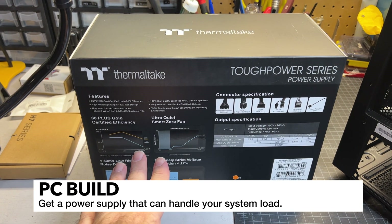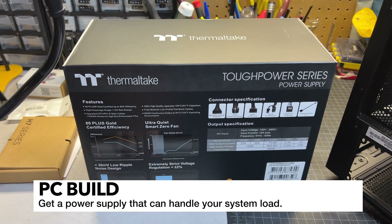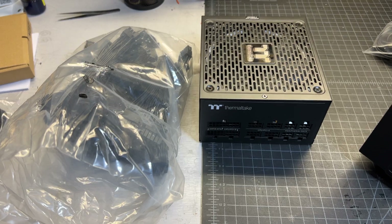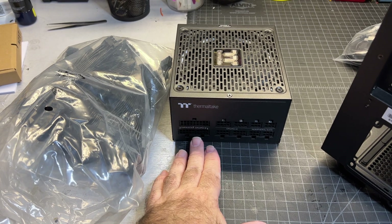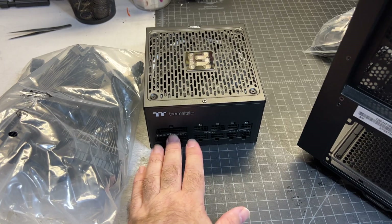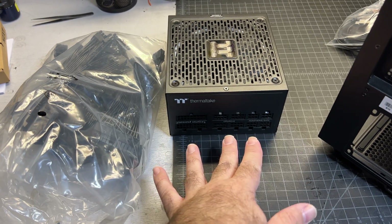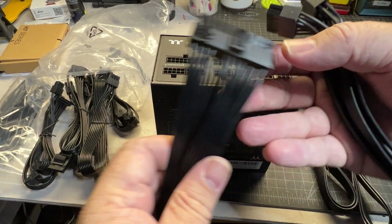This is a modular power supply, which means all the cables — you can pick and choose what you want to plug in; they're not all just tied into the power supply. I've got the power supply out along with the cables and what I'm going to do is just go ahead and plug in the things I know I'm going to need. It's definitely possible to add cables later, but it's easier to add them all now and then feed them in.